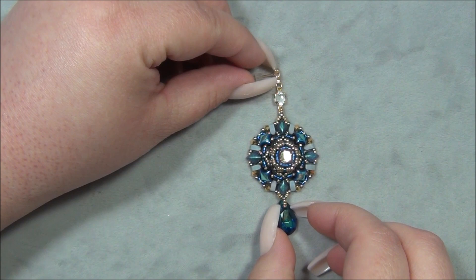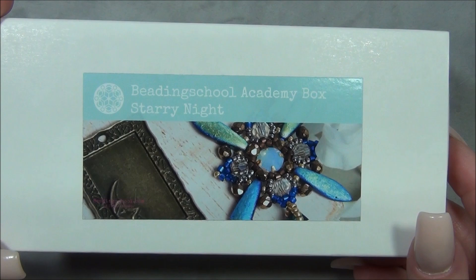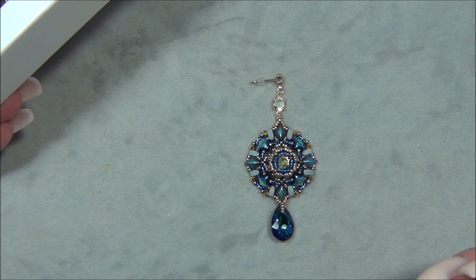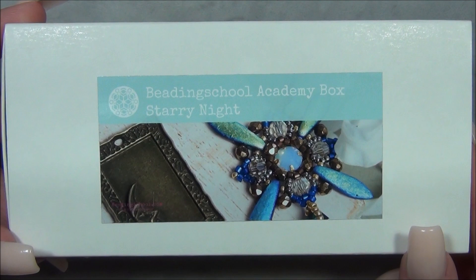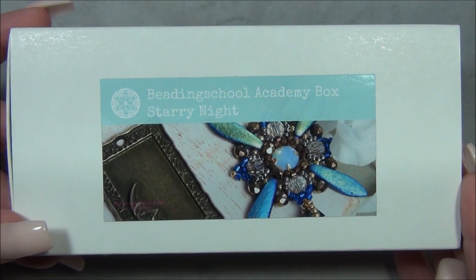I got the materials to make this from beadingschool.com by Erica Sandor. I'm using her bi-monthly subscription box — this is her turquoise level, and the month I'm using is November/December 2021. The theme is starry night, so I'm calling this the Starry Night earring. I think the name really goes with this because of how I have it designed and the colors, so I'm really happy with the whole design. If you're watching this and it's still November/December 2021, you can still get this box — I will link it down below. I'm using the turquoise level.